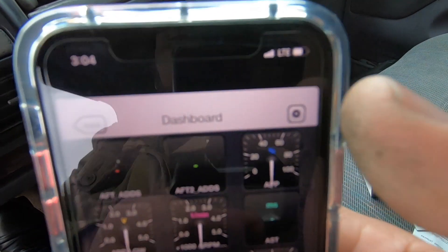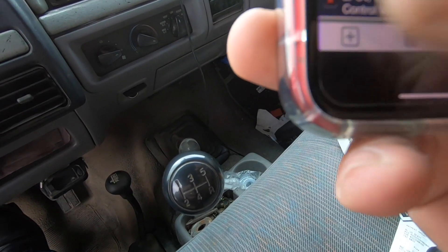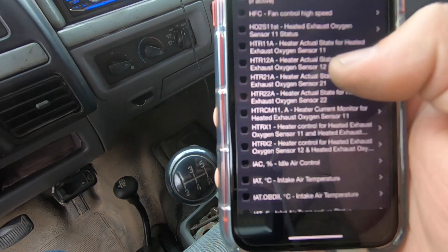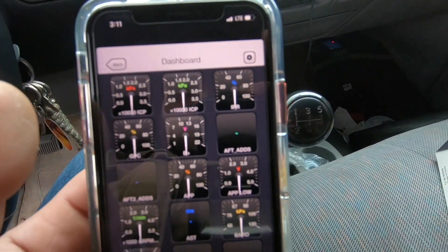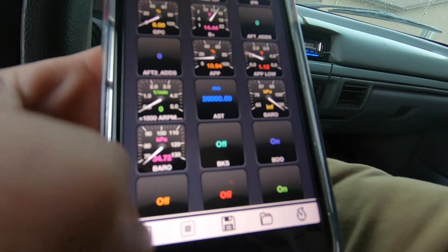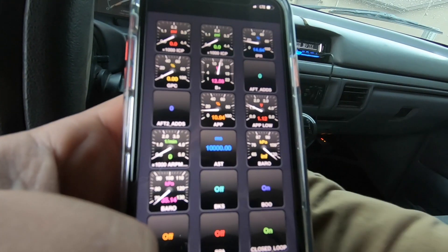To configure the dashboard, hit the gear/settings button and that gives you all your PIDs. To add more, hit the plus button on the lower left and select all the ones you want to download. A lot of these might not work with the truck but I want to try them anyway. Once you have all the PIDs downloaded, they'll appear on the dashboard. Make sure you press play before you start.